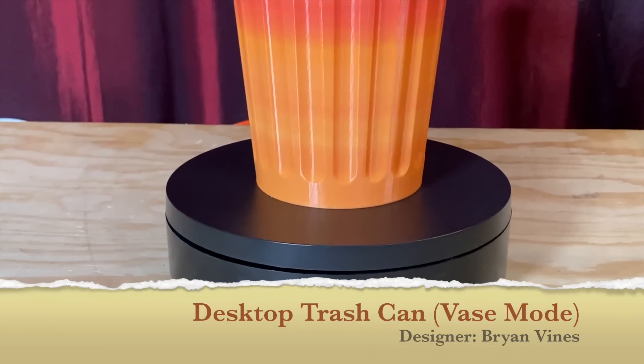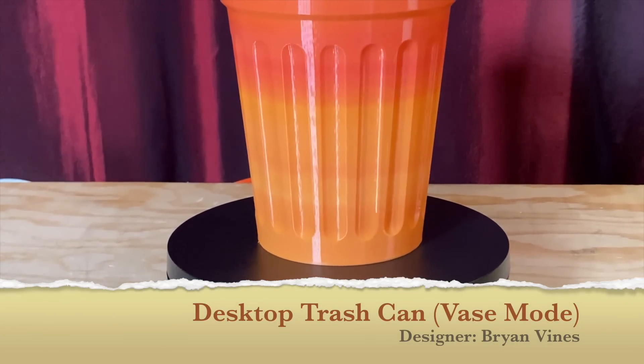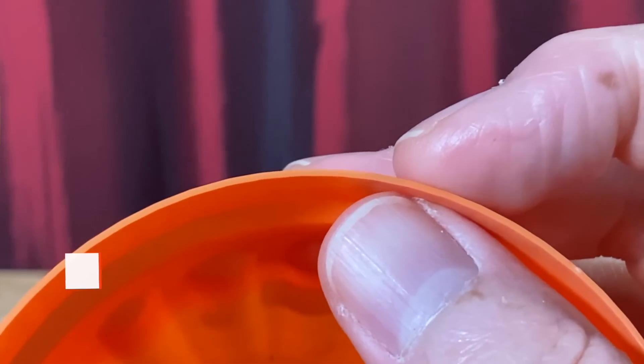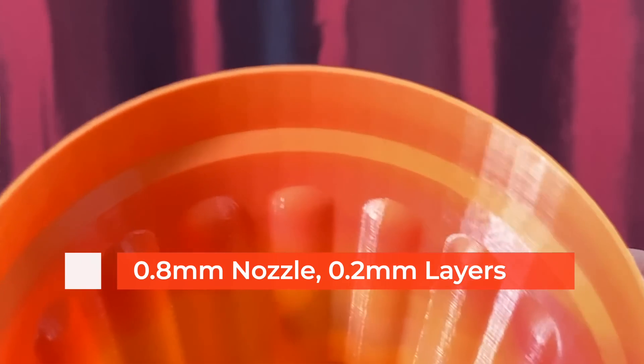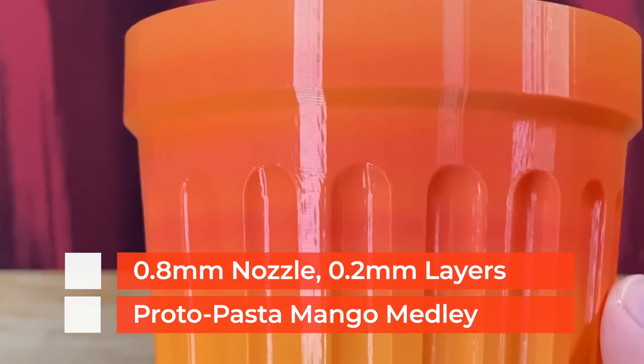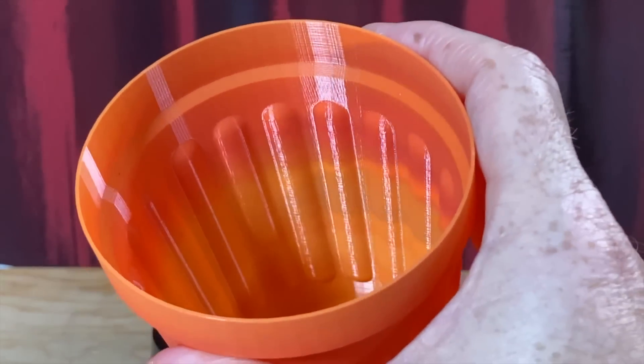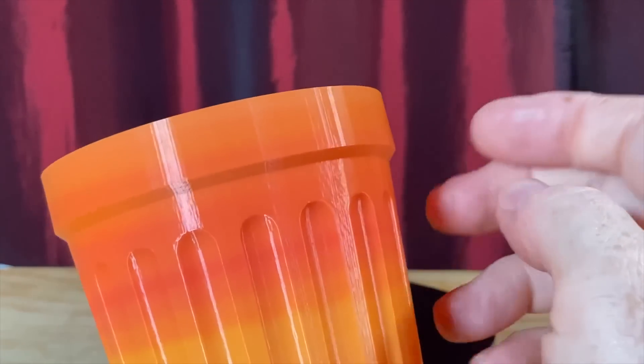Here's my desktop trashcan printed in spiral vase mode with a 0.8mm nozzle. This is at 0.2mm layer height, printed in Protopasta Mango Medley HD PLA at 220 degrees Celsius. It came out great and it's quite strong.